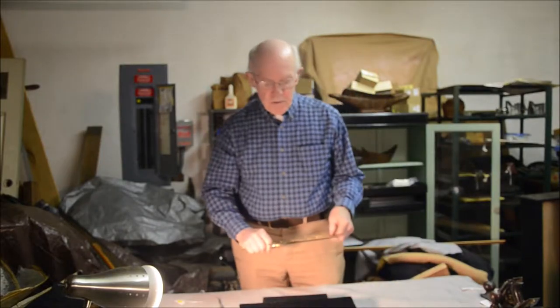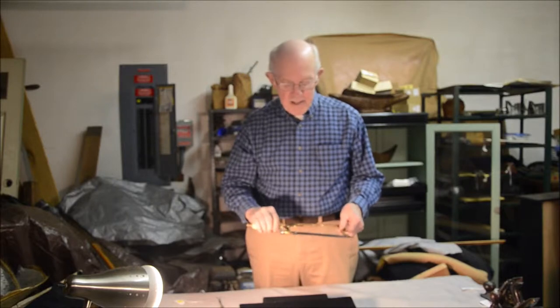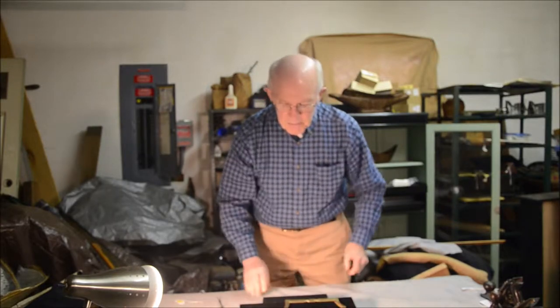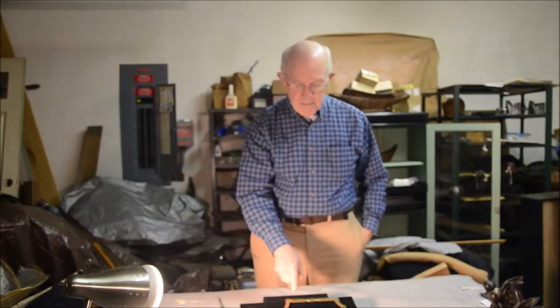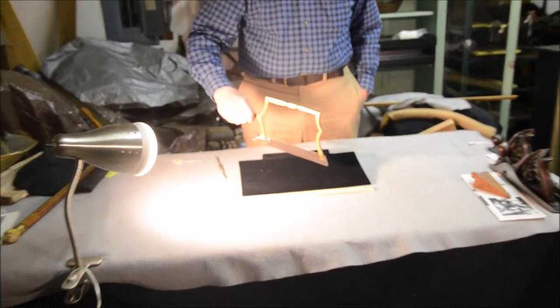Hello again, Sandy Moss with you with some new things that I've dragged out of the closet. I have here something that's a little bit unusual — it's a saw, a hand saw for sawing metal.